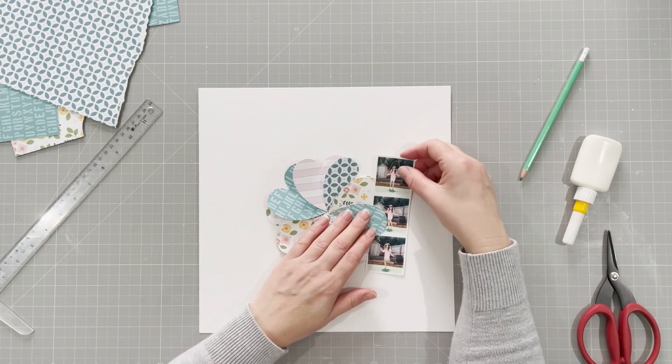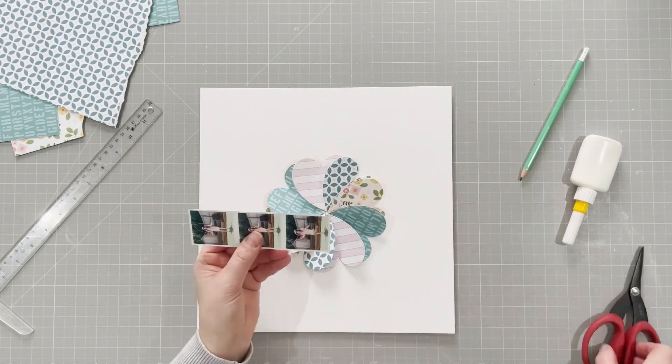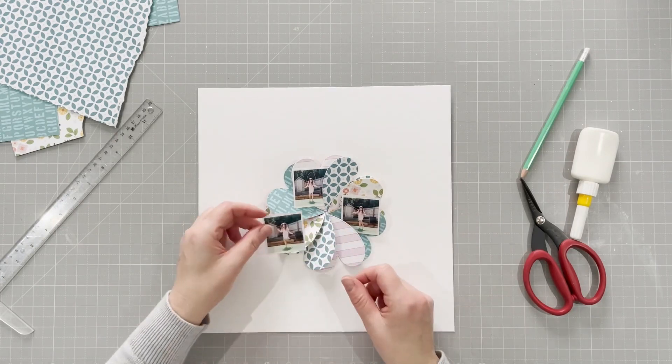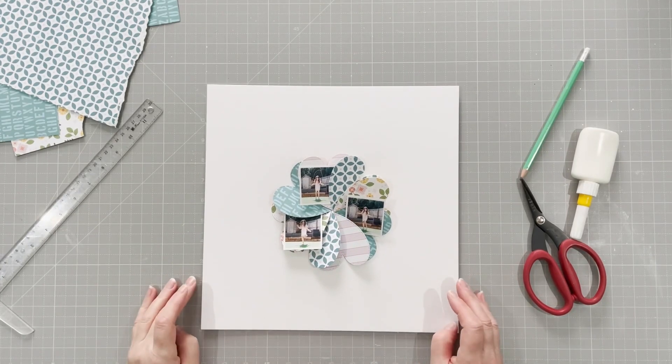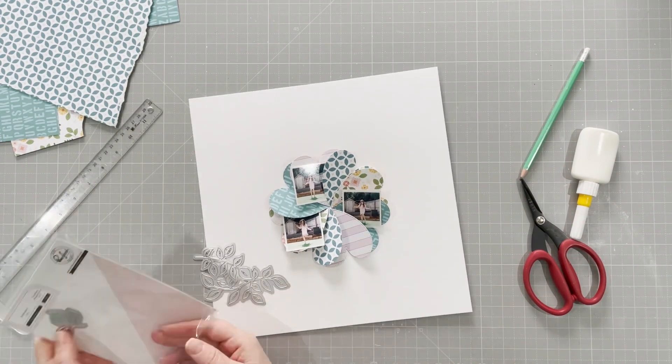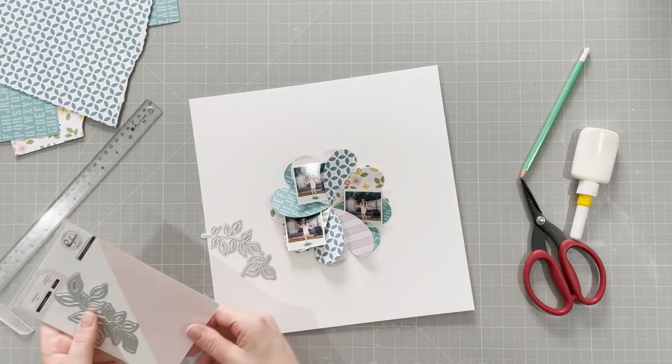I want to add some photos. I have a strip but it doesn't work, so I cut it into three — they're a very similar series of photos. I'm going to tuck them in to the petals of the flower.